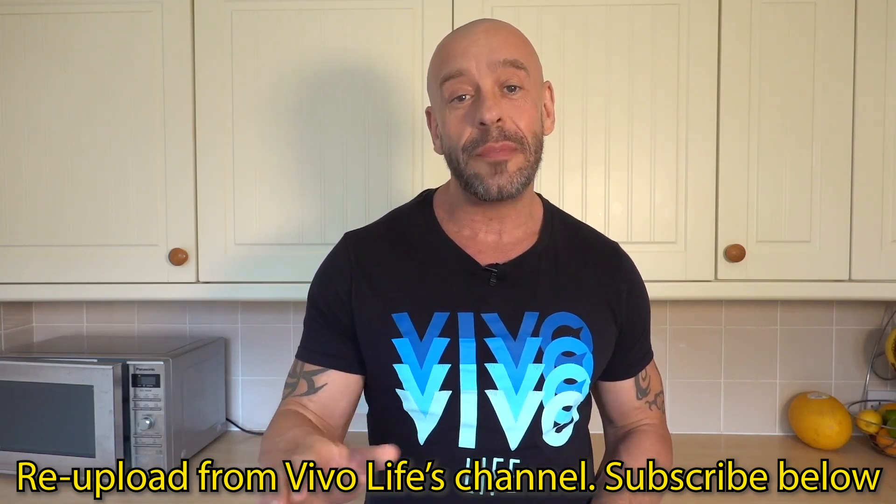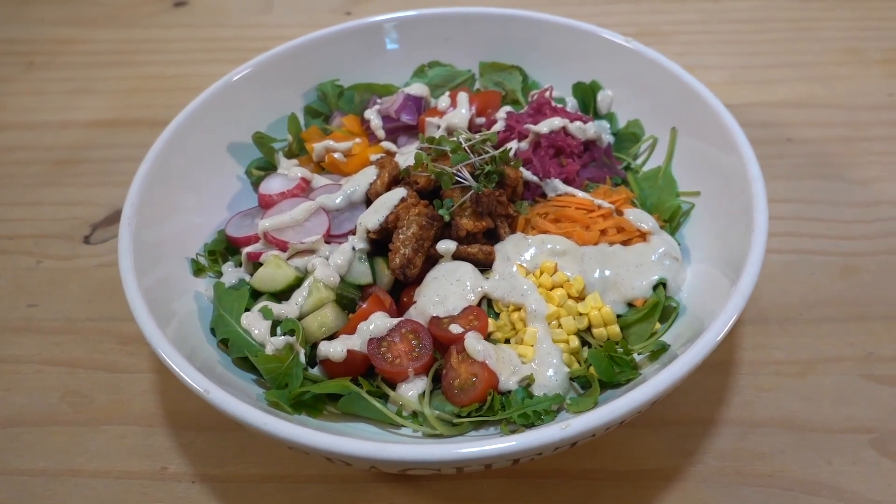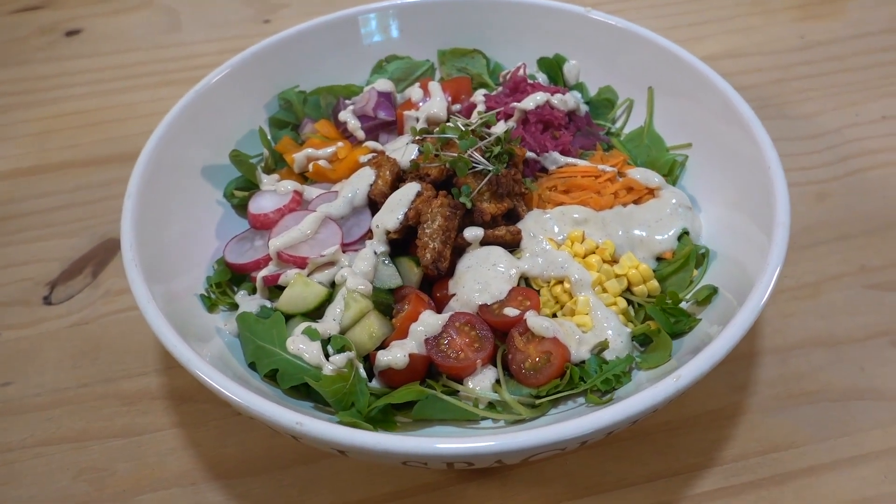Hi, it's Paul aka HenchHerbivore on YouTube. I'm a proud VivoLife Ambassador and today I'm going to show you my delicious tempeh bacon salad with healthy Caesar dressing. This recipe will serve two normal people or one greedy person.